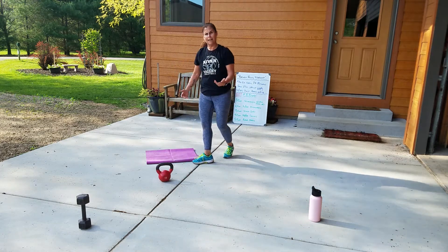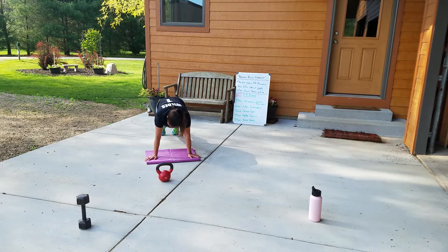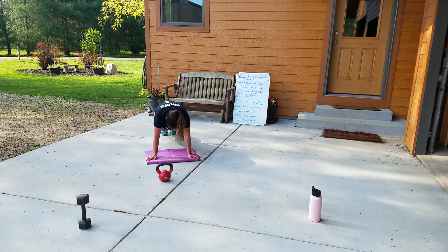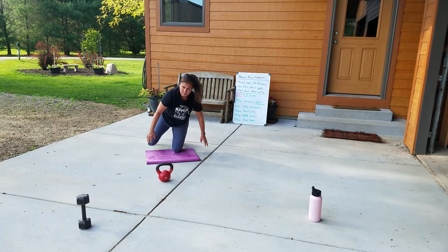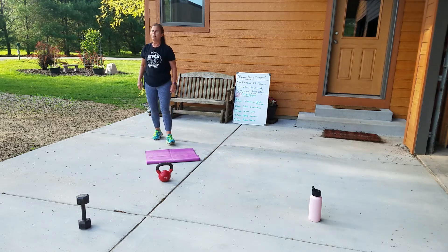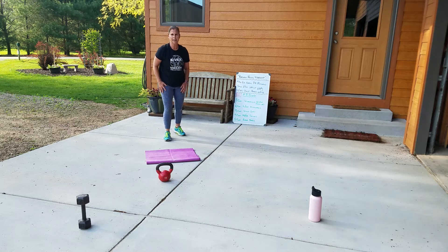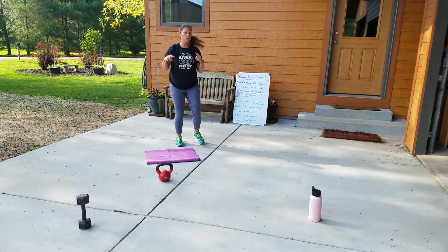Exercise five, the last one of the round. I'm going to use my mat, hands under my shoulders, and I am going to do plank jacks. If that gets too hard while you're waiting for your partner, you can go to a single leg. And that, my friends, is one round — it should take you about seven minutes. It took us 22 minutes to do three rounds this morning. It rocked.